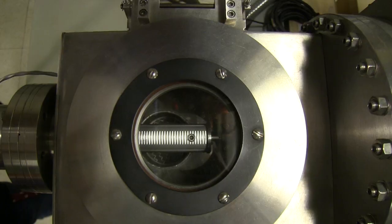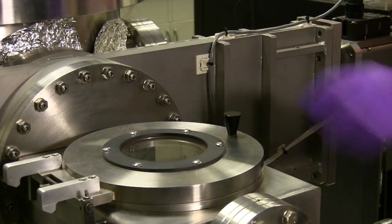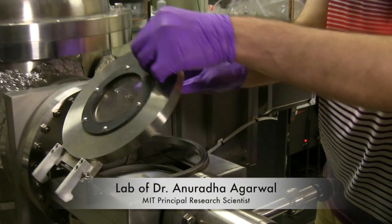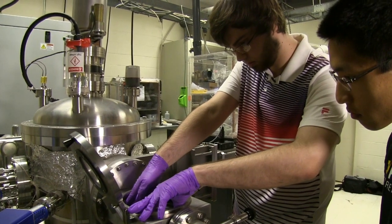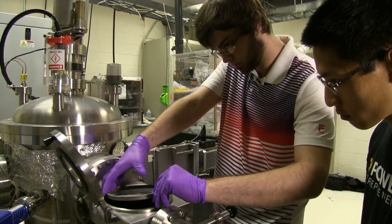Currently the main process chamber has a sample in it, so we need to open up the valve connecting the load lock to the process chamber, equalizing the pressure. After we pull the sample out of the process chamber and into the load lock, we can then close the valve and vent the load lock so that we can take out the sample.